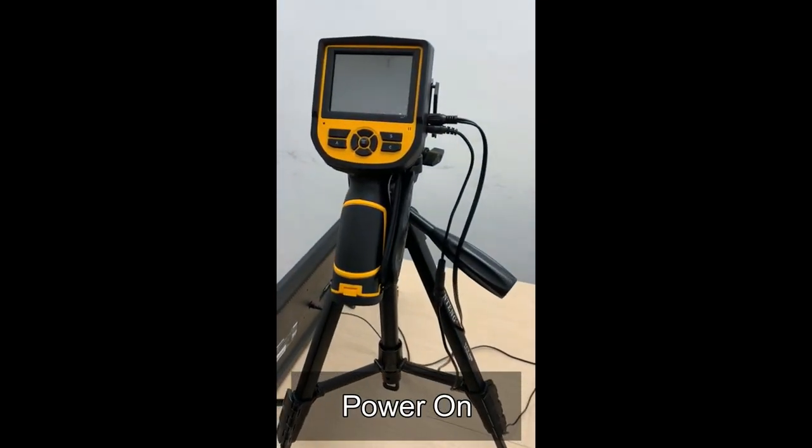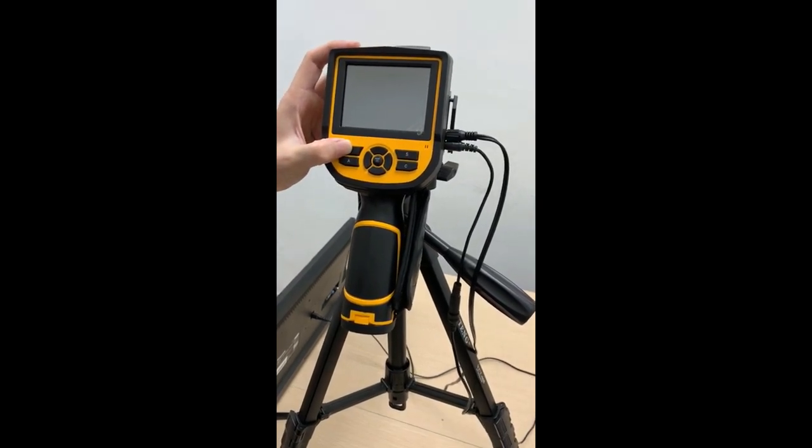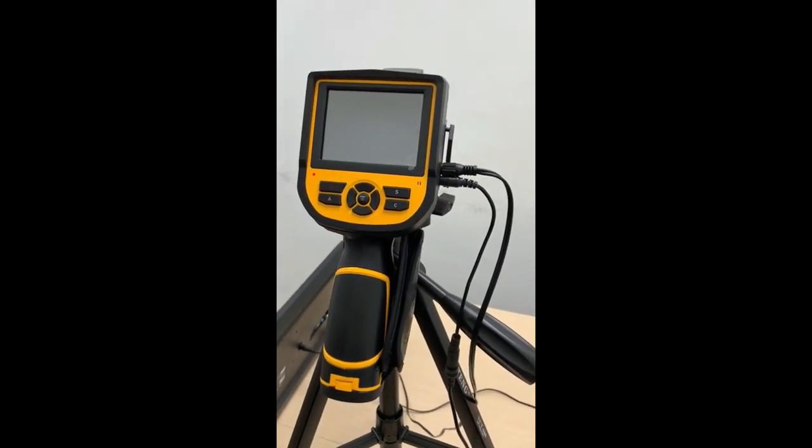Once the cables are connected, press and hold the red button to power on. Once you see the red light, you can release your finger and the device will power up.